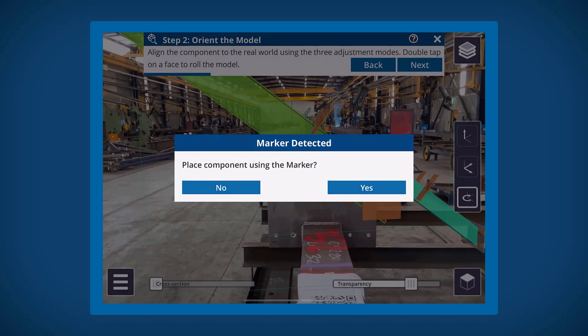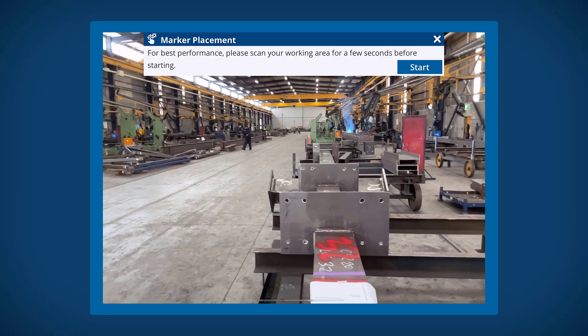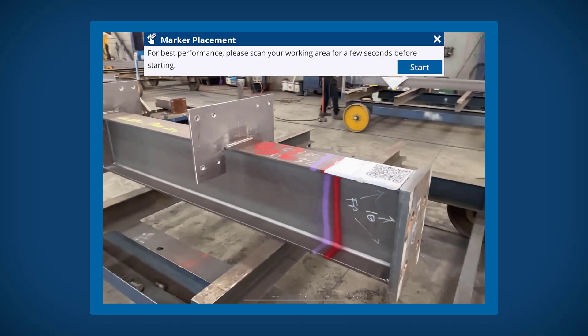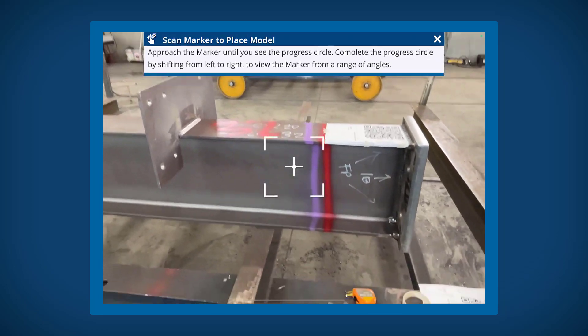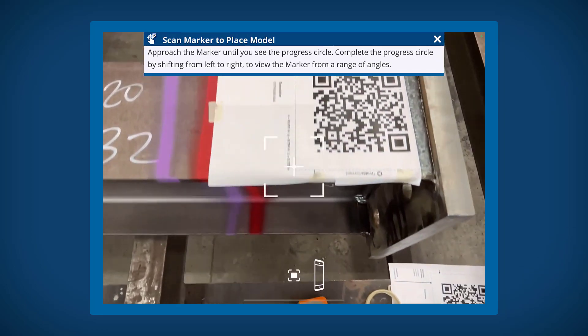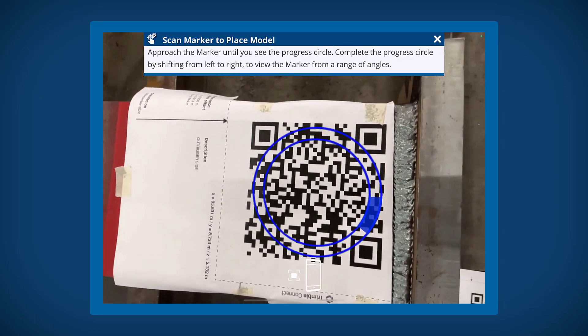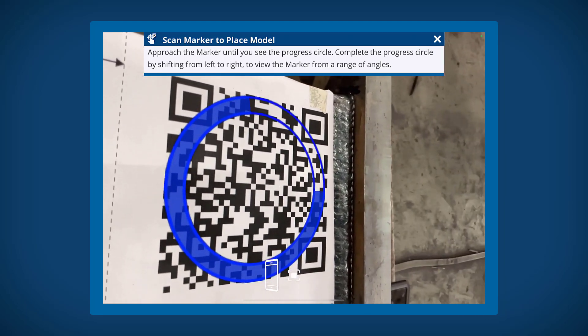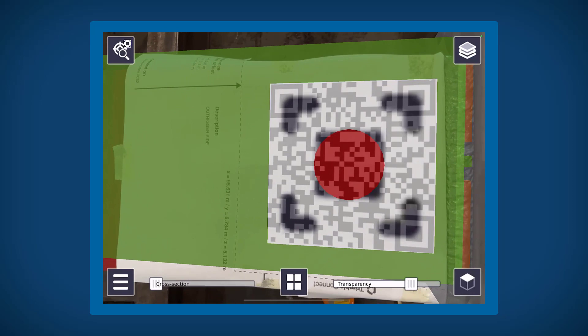If you have a QR marker already placed on that component, you can then place it using marker placement. Although this takes more time to set up as you need to place the marker and then print it off, we do recommend this workflow as marker placement is the most accurate workflow in ConnectAR. For best results, ensure your QR marker is completely flat against the surface it is placed on.